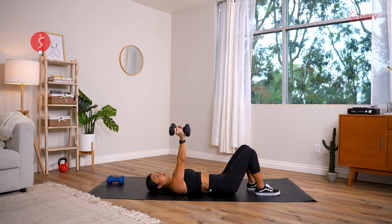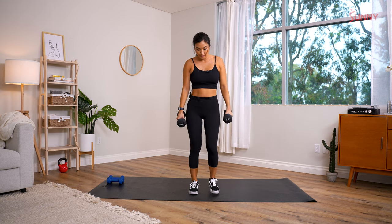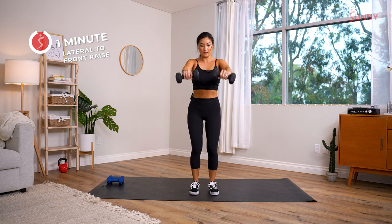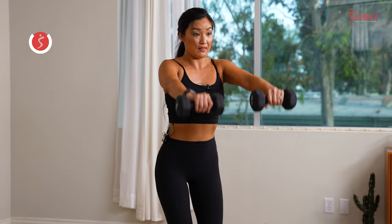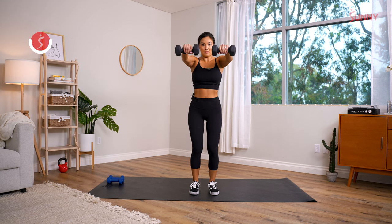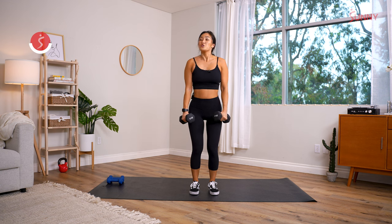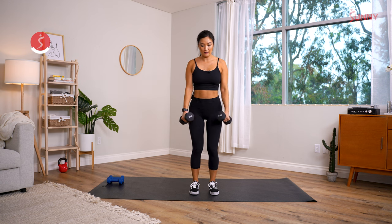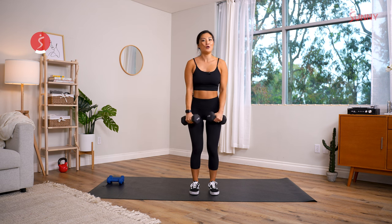Lateral to front raise — three, two, one! Out to the side, soft bend in the elbows, then front. Shoulders back, soft bend in the knees, soft bend in the elbows. We're challenging ourselves right now, building some nice shoulders. Halfway — if you need to drop your weights, drop them and still focus on that full range of motion. Breathe through it!